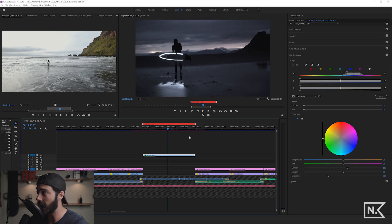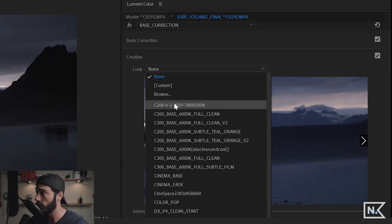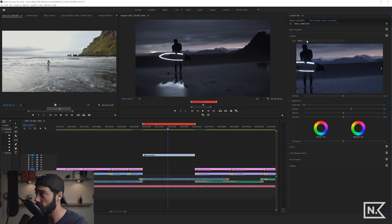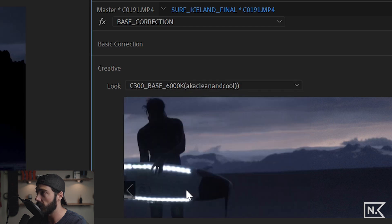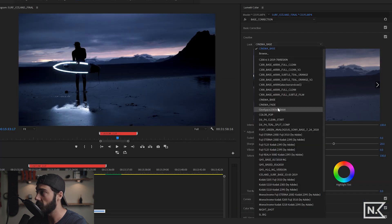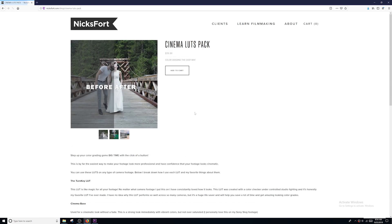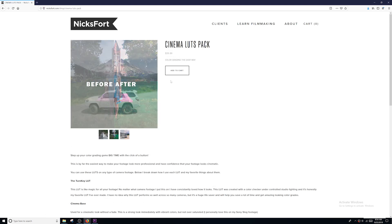The last tip is how to add your own LUTs into the Look drop-down in Lumetri. I have all my own LUTs up here at the top. For a long time I had no idea how to add them there — it was frustrating having to go to Browse and hunt for LUTs every single time. Now I can just drop a LUT in and instantly see how it looks. My LUTs are available at nicksfort.com if you want to check them out.